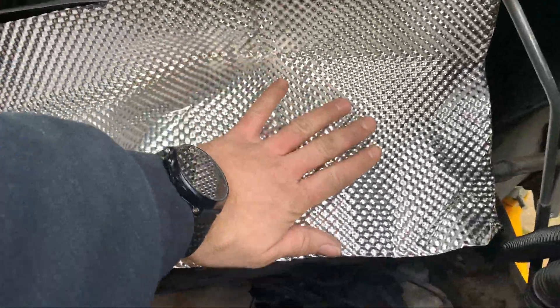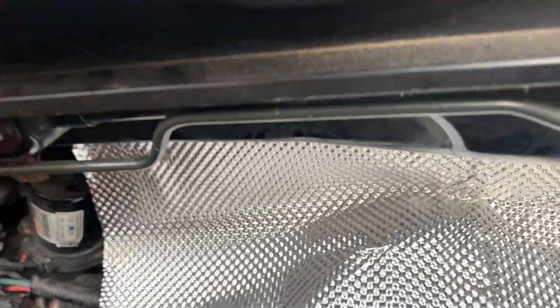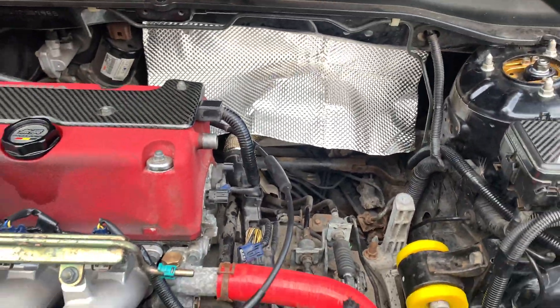The turbo's going to sit there and I've got a blanket to go around it. Because I've now done the oil feed attachment, which is down there, I can now put the downpipe and manifold back in and hopefully bolt it up properly.